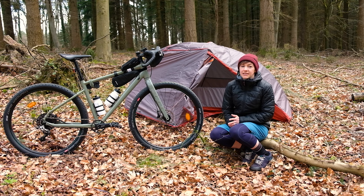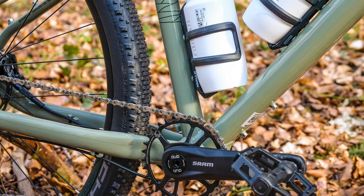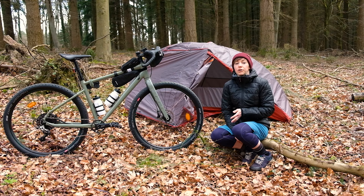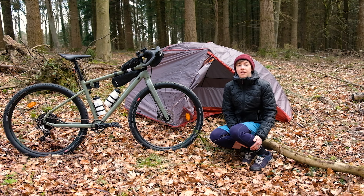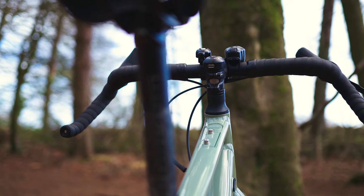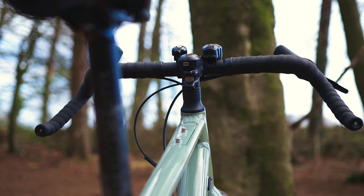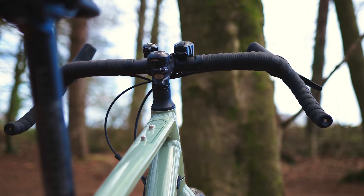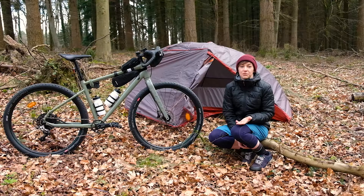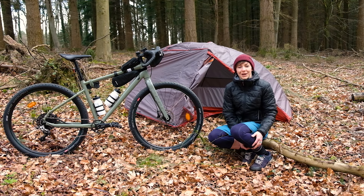The bike that we have here is kitted out with a 1x11 SRAM Rival groupset. Whilst a 1x groupset might not offer the gear range on the road for speed, so you won't be keeping up with the peloton, they are great for dealing with muddy conditions in relatively quiet circumstances too. Plus it's one less mech to go wrong with just that rear one. Elsewhere on the rear side is a wide flare bar which is size specific and also interestingly a Shimano Dior XT Dynamo Hub with a USB charging port built into the stem, so that will charge your lights, GPS devices or phones as you ride which is perfect for overnighters and not get any battery anxiety.